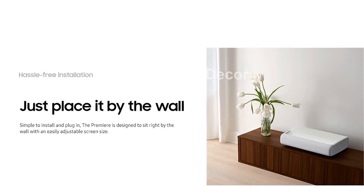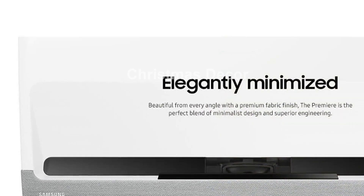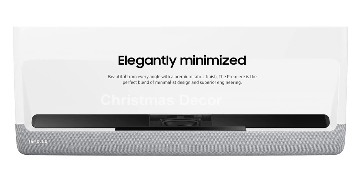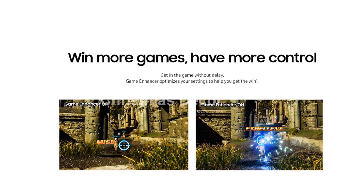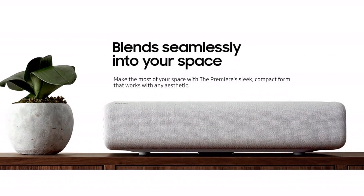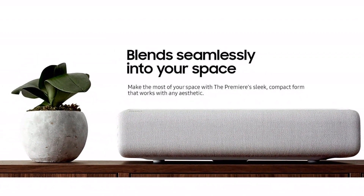Bixby voice commands recognize English, U.S., Mandarin Chinese, and Korean. Dialects and expressions recognition may vary. Voice Assistant services are subject to change at Samsung's discretion. Not all features may be available in all regions and territories. Mobile functionality is compatible with iOS and Android 8.1. Samsung account login and data network, Wi-Fi or internet connection are required for full Bixby feature operation.